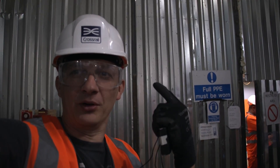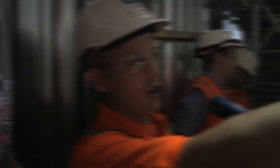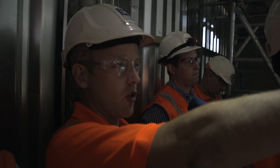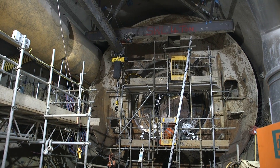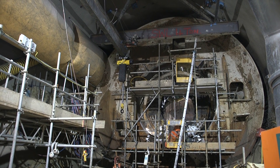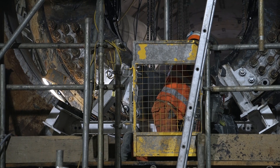Behind this wall, we're about to go inside, is the TBM that's dug its way through to this point. What you're looking at now is the centre of that circle. You can see the inner circle that's slightly set back from the bulkhead there. That's the main bearings — that's one of the principal pieces of the TBM. It gives you that turning force to turn the cutter head.